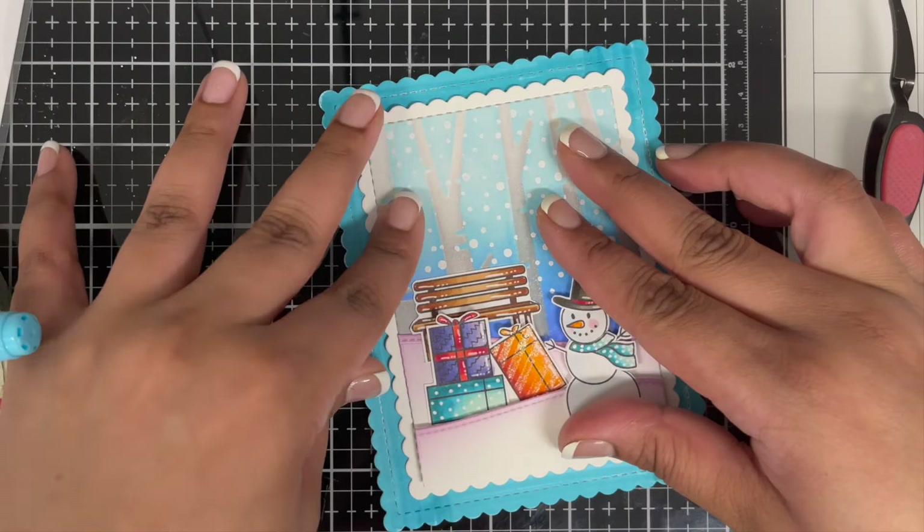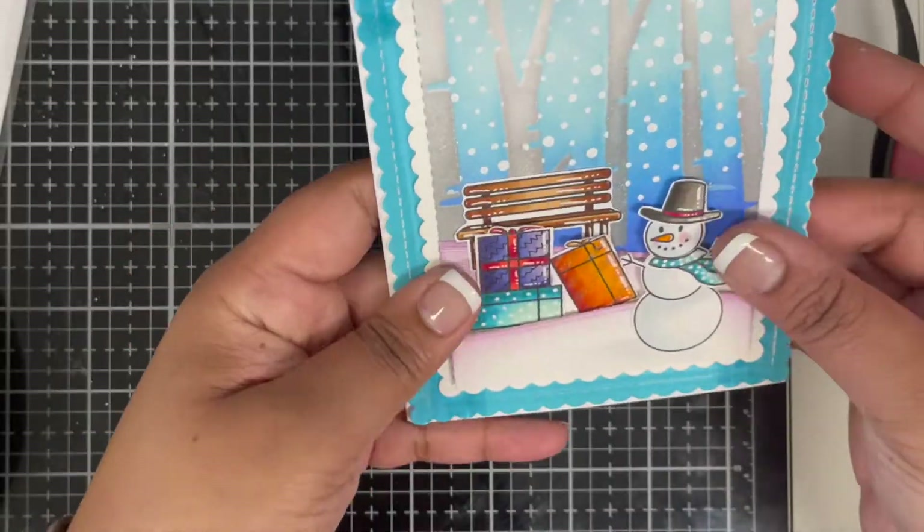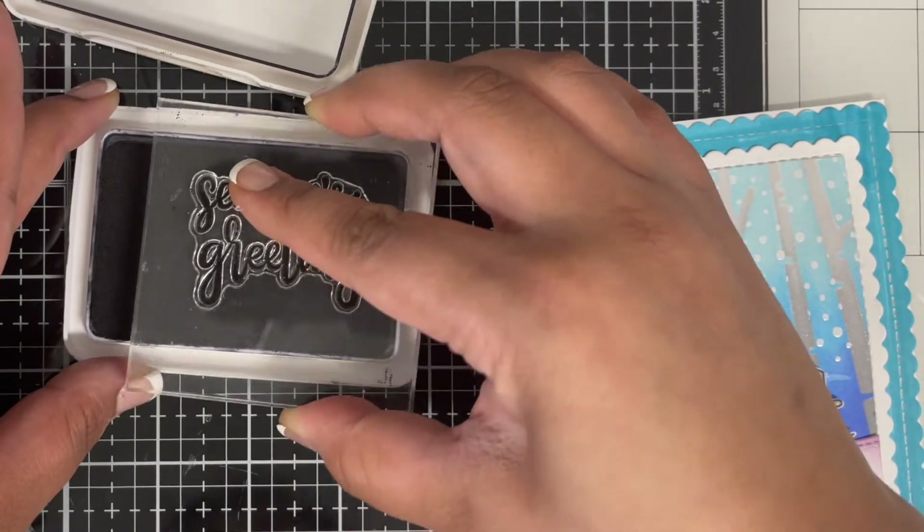Once that's done, I'm adding glue behind my card front and gluing both scalloped pieces together, then gluing the whole thing to a white note card. My card is almost done.